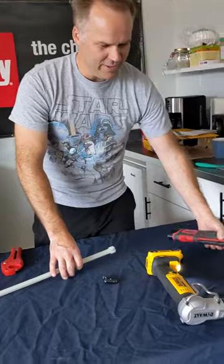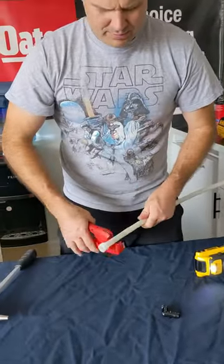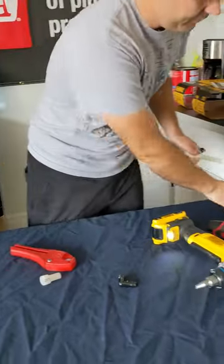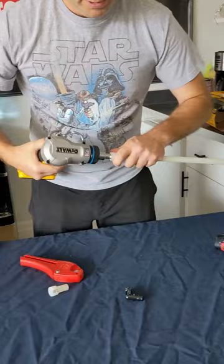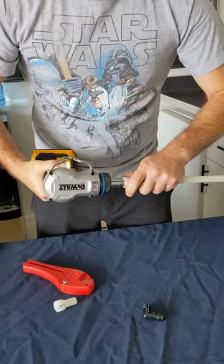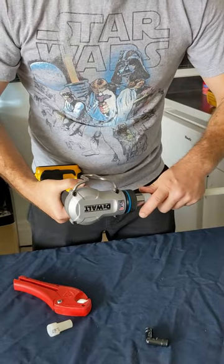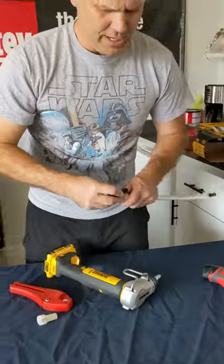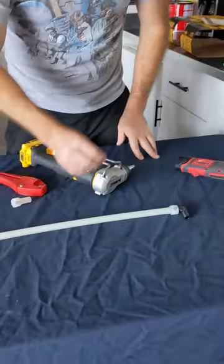All right, let's try that one again. I got another tool that actually has a charged battery. Now since I messed up that connection, I'm going to cut this off, put another ring on, and expand this. One, two, three, four, five. I try not to recommend doing any more than that, and the fitting will just fit right in there. All done.